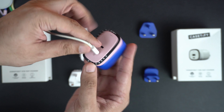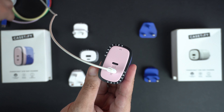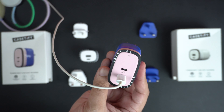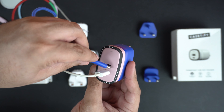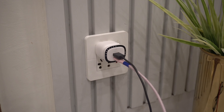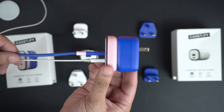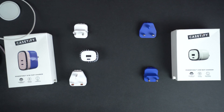Now let's test out the chargers by plugging in some devices. Here I have the KCD5 Power Through USB-C cable and Apple's MagSafe charger. I'm going to plug both of them into the USB-C ports and connect devices to see how they charge. Both chargers also come with safeguarding features that provide protection against over-voltage, over-current, and overheating.